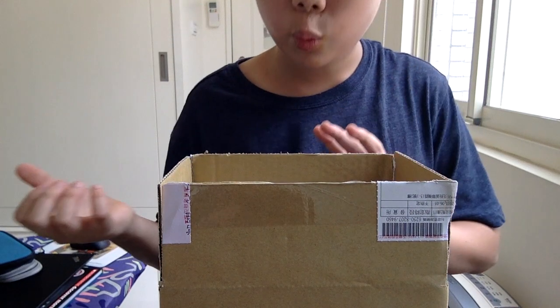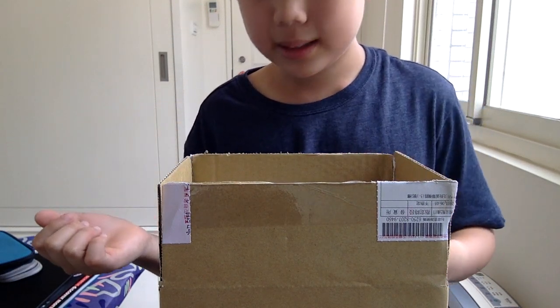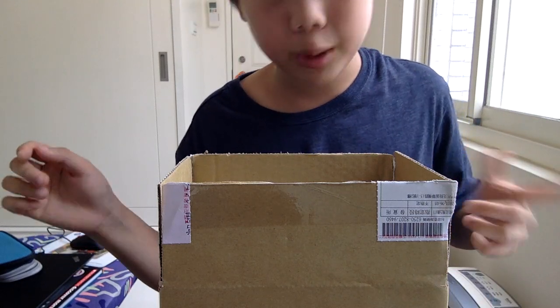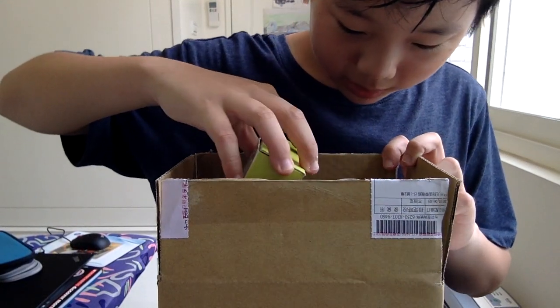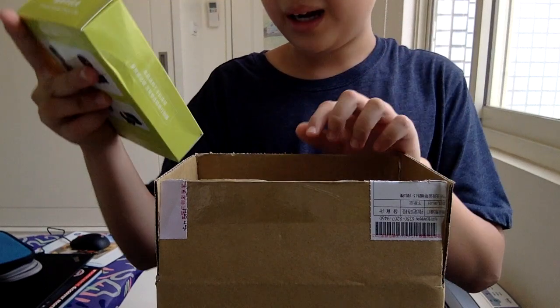First of all, remember this is from China and it took about a week to ship to our country — because of customs, the warehouse, and a bunch of other things. There are actually a lot of items inside.